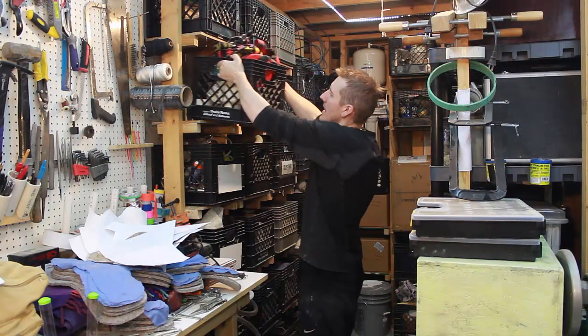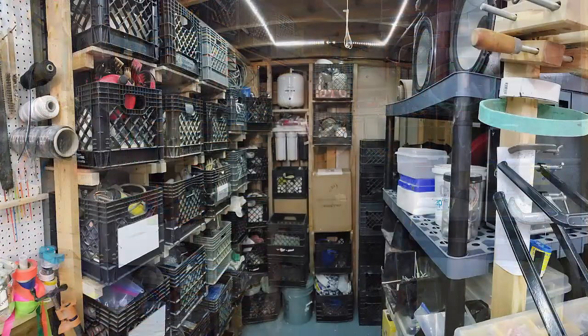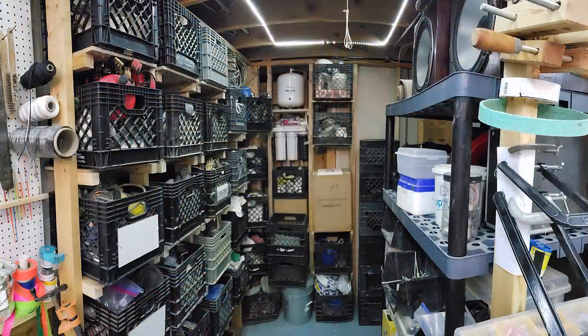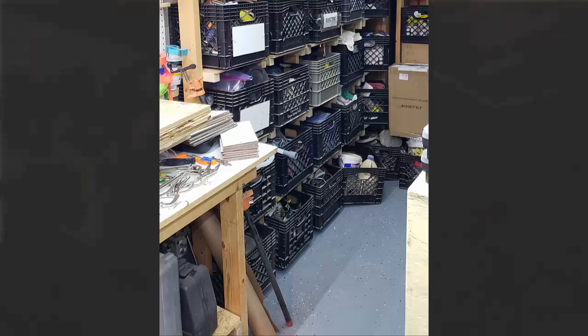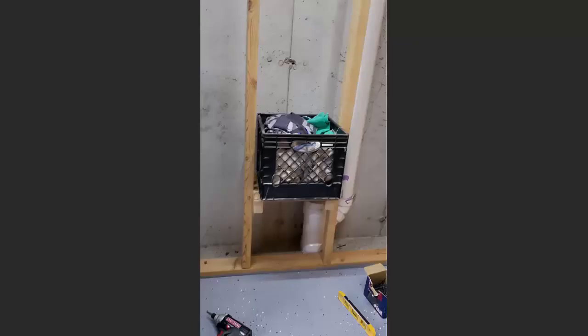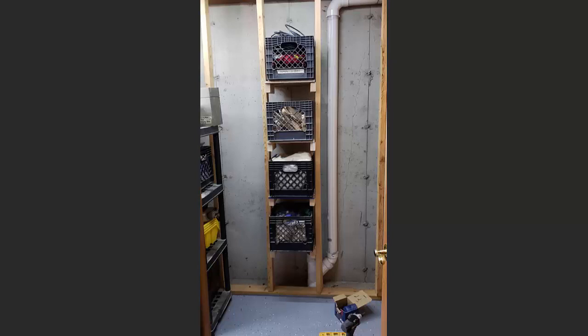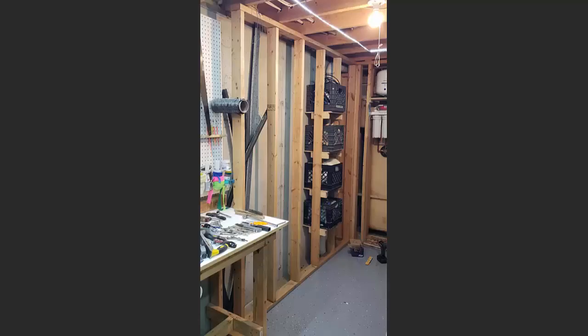These milk crates aren't that heavy. I have a couple of heavy ones on the bottom sitting on the ground, but the shelves hold them up no problem — they fit perfectly. When I first did this I wasn't even sure I'd use it, so I only built one row. I built that and thought wow, that fits perfectly, then built another row and a few more and went up to the top.